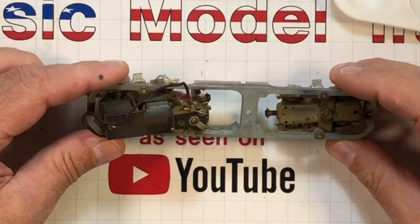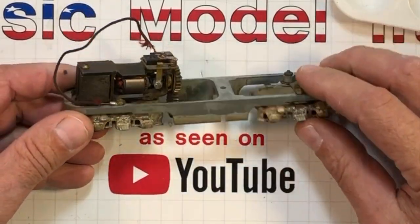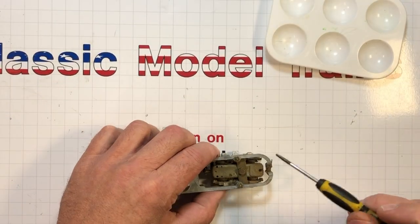I want to get this powered B unit taken apart so I can get this frame soaking in the ultrasonic cleaner and get these side frames put together. It's a little bit different than the other one — we got these screws underneath here in order to get to where we want to go.